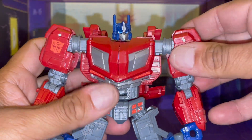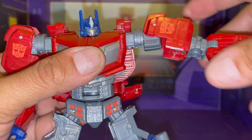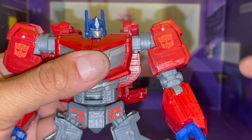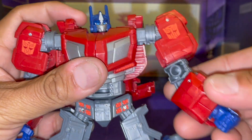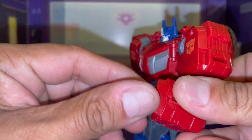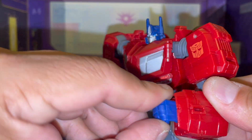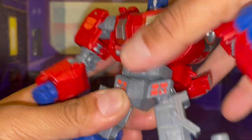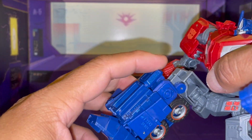His arms can turn 360, he can go up — which is probably something they should have done with the Studio Series Optimus from Rise of the Beasts. His arms have upper bicep rotation, his arms can go around 90 degrees. He does have wrist rotation, but it only goes so far and cannot go 360.